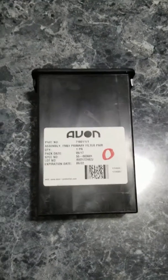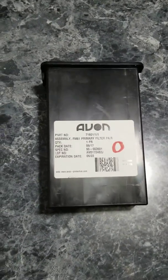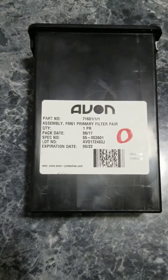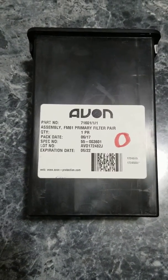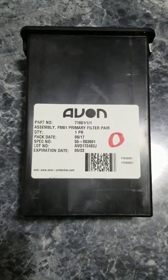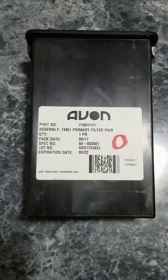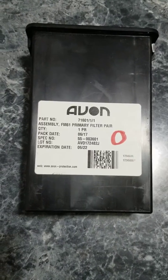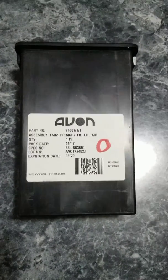Hi folks. Recently I've been getting a lot of questions about what an authentically new filter looks like from Avon. This is the filter pair that goes with a FM50/M50 gas mask, the one that the military uses. It's called an FM61 primary filter pair.